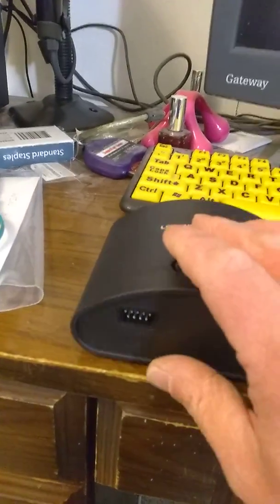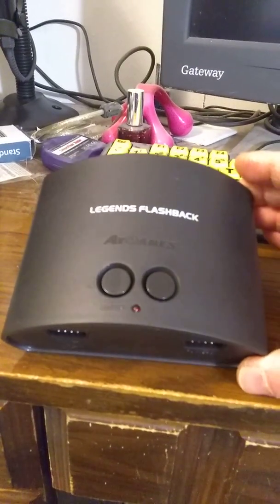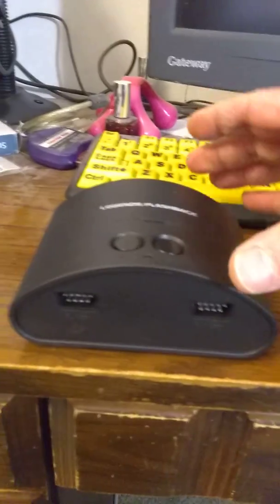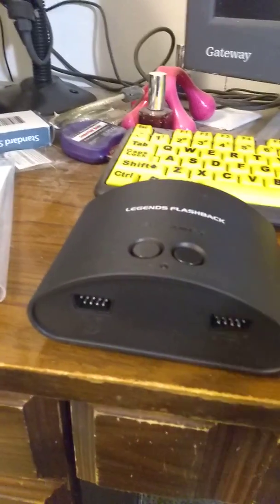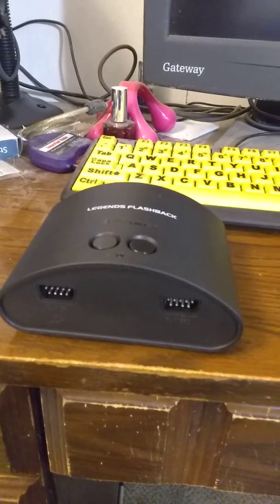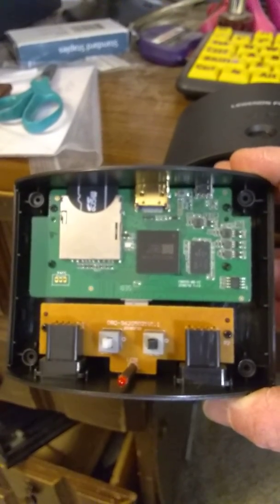It's a pretty good console, pretty neat. The Legends Flashback is actually a nifty little unit with a lot of potential. I'd like to see some more Nintendo realms, but I want to show you what's actually inside.